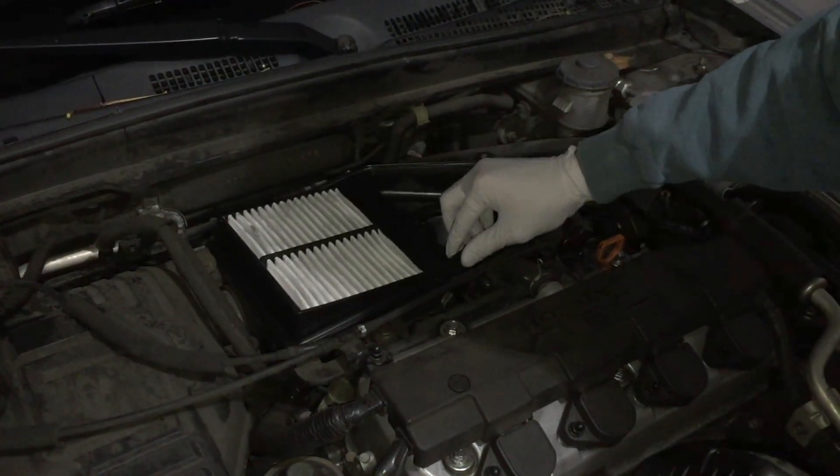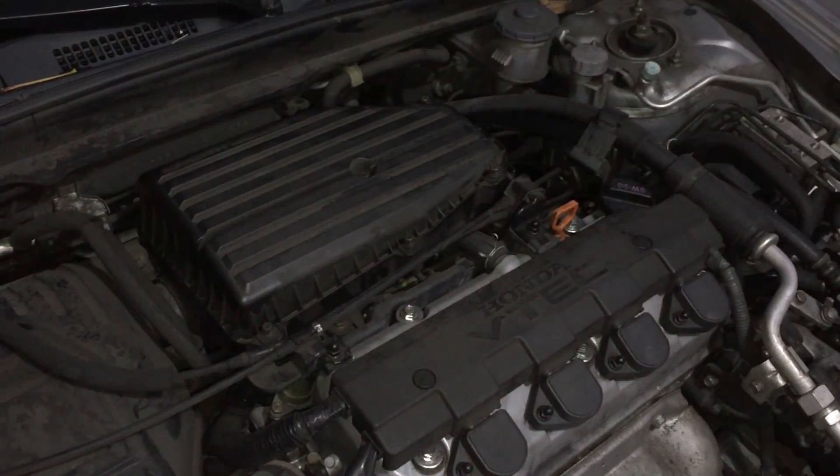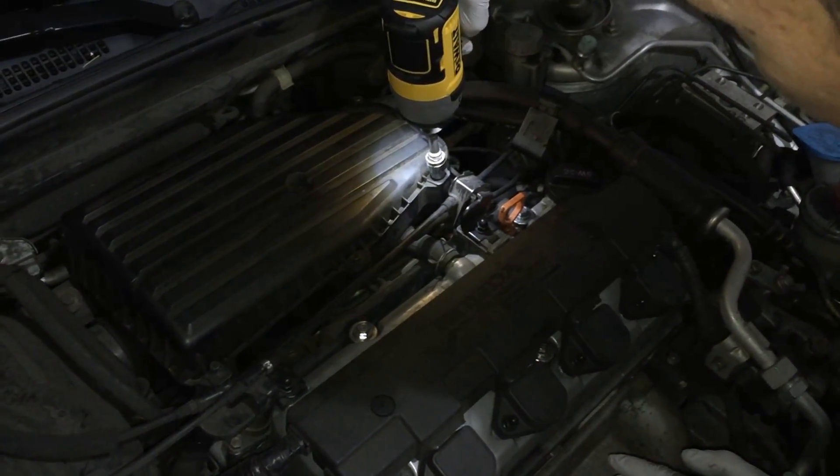And that's it. All you have to do is put everything back together in reverse order — air filter back in, box on top, and then go ahead and screw your seven screws back in. And that's it. I hope this helped you.